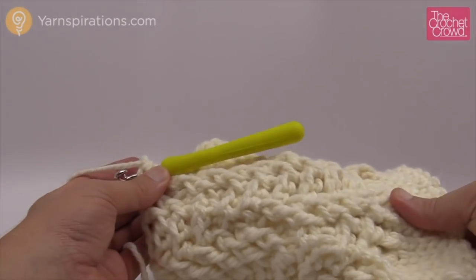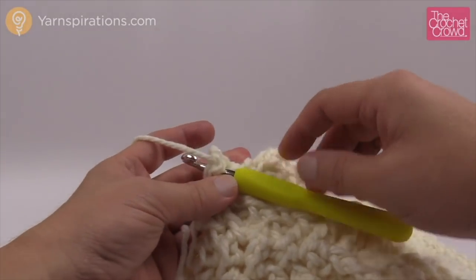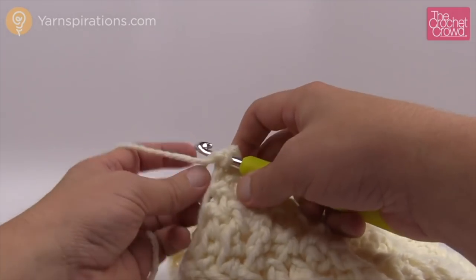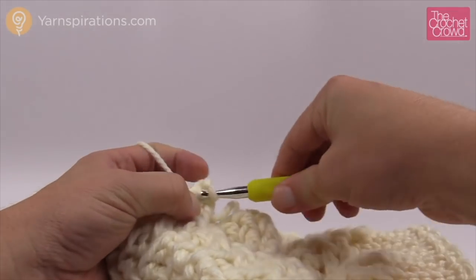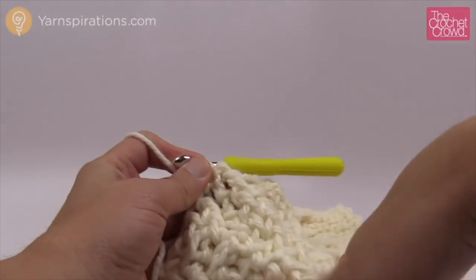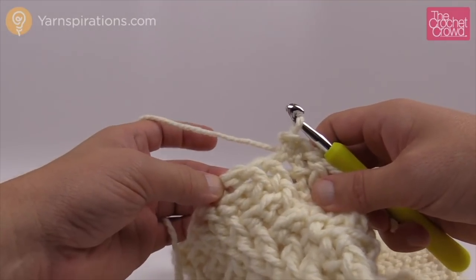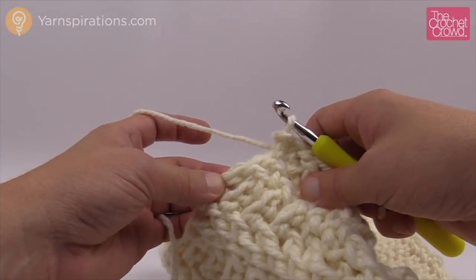I've now repeated all the way from two to six one more time, so now I have the whole length and it's just three more rounds to finish off. The top of the hat consists of keeping that spiraling effect continuing, but we're actually going to start removing stitches every now and then in order to create that top of the hat. Start off by chaining three — your building chains as normal.